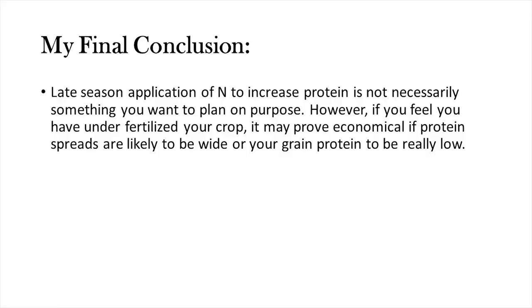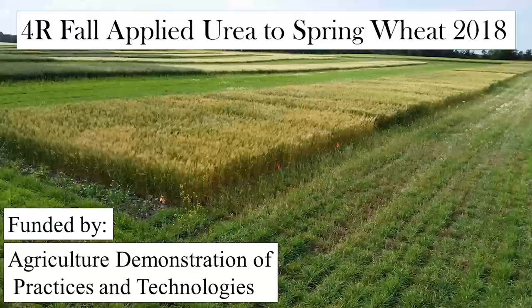My conclusions: in both 2018 and 2019 the split application of nitrogen wasn't economical — it was better just to put all the nitrogen down at seeding. This split application strategy is not something you should plan to do. However, if you've under-fertilized for the conditions that year and think you've got a bumper crop coming, there might be some value in a split application to raise protein — particularly if you think protein levels will be so low the elevators won't be interested. But for the vast majority of cases, this practice doesn't seem to be economical most of the time.